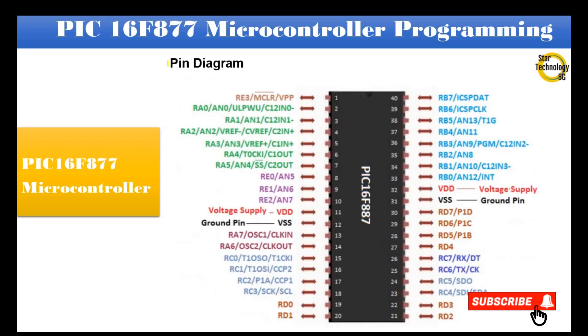Here is the pin diagram of the PIC16F877 microcontroller. Pin 1 is master reset. Pins 2 to 7 are Port A. Pins 8 to 10 are Port E. Pin 11 is voltage supply. Pin 12 is ground supply. Pins 13 and 14 are RA6 and RA7, which belong to Port A.